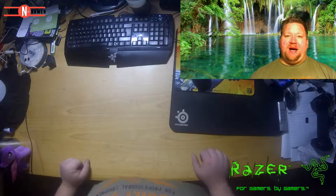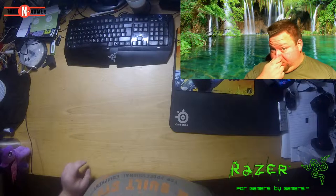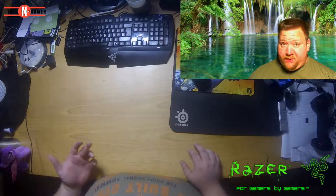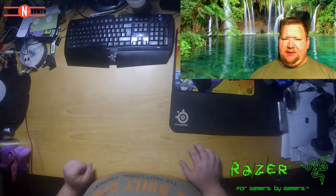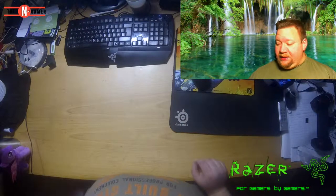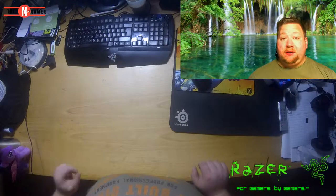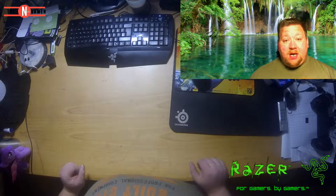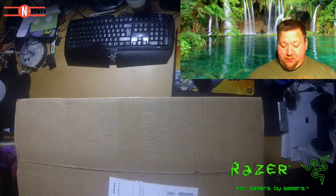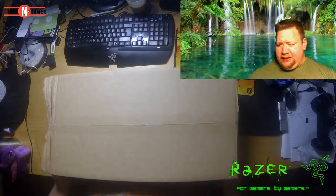Hi all and welcome to this surprise unboxing. I'm calling it surprise unboxing because I'm surprised I even got it. I got an email on my iPhone telling me there's a package for me to collect, and I'm like, what? I didn't order anything. I go down with my order number and give my driver's license — you have to do that in Denmark — and she comes out with this. It's from Razer.